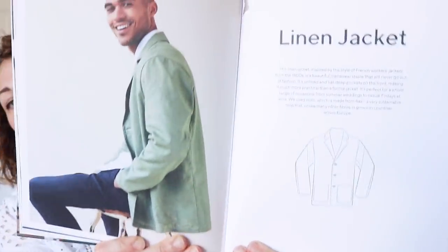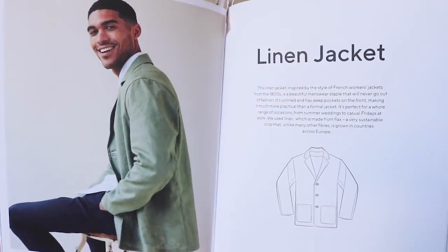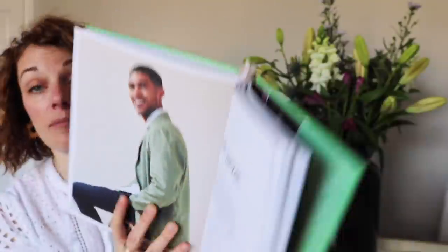The other men's pattern is a linen jacket, which I think is really nice. It's in between a workwear jacket and a tailored jacket — I thought that was a really nice pattern.